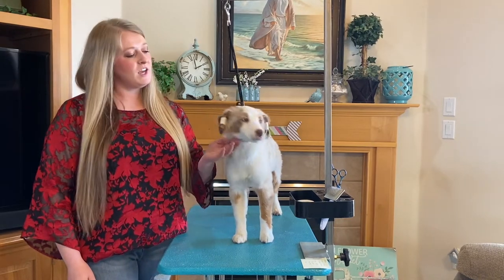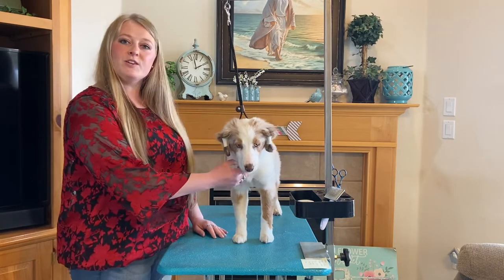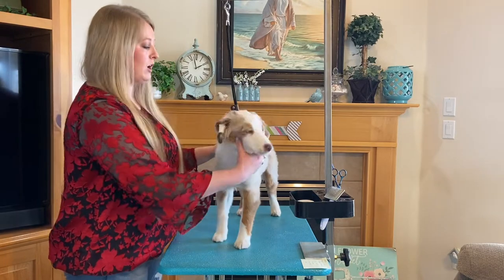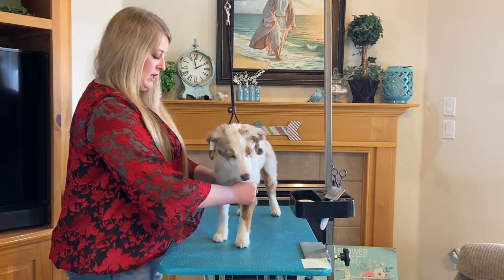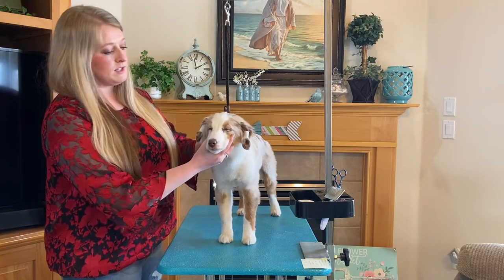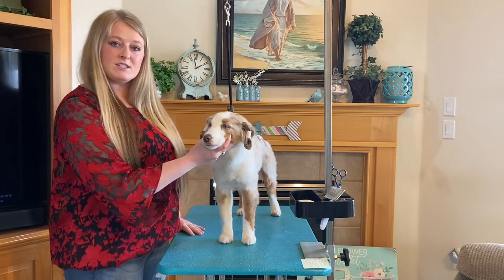Hi, my name is Ariana and I am with Precious Gem Miniature American Shepherds. Today I will be showing you how to taco tape ears. This is one method among many to help train the ear cartilage and to hopefully obtain a button ear. This is Kendall — she is our guinea pig today. All right, let's get started.